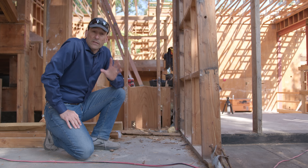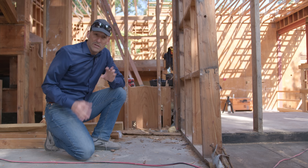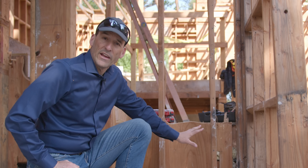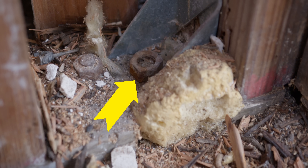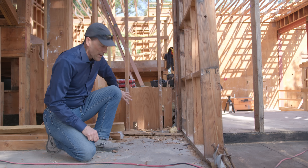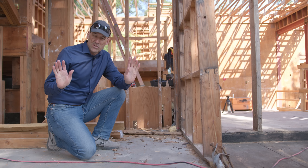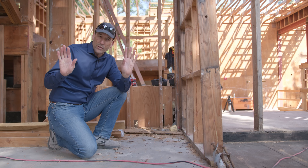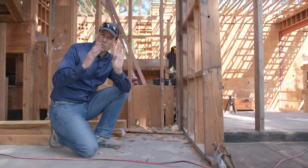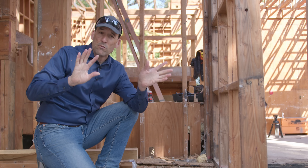Behind me we have a shear wall. In the Bay Area and in places with lots of hurricanes or earthquakes, shear walls are super important because they keep a house from falling over. Shear walls are defined by two specific things: hold-down bolts, which you can see over here, and plywood spanning on top of studs. Those two hold-downs keep that wall from rocking, and the plywood — kind of like a house of cards — keeps the studs from falling over. So a shear wall resists lateral movement.